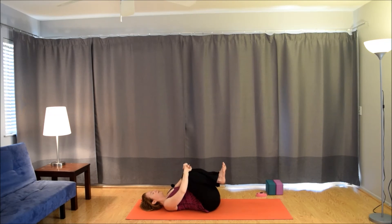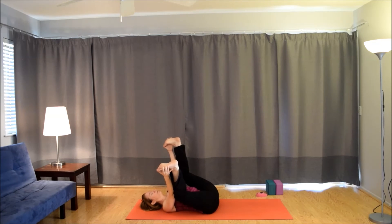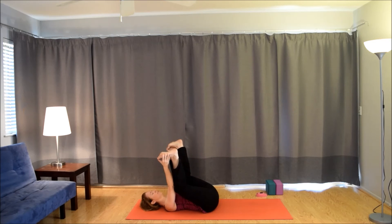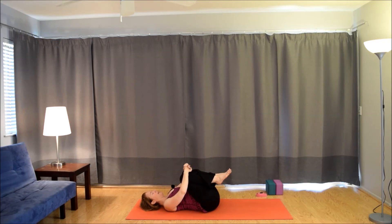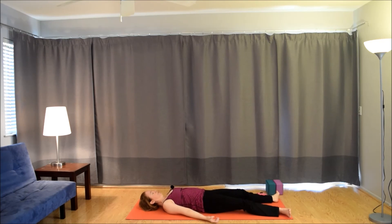If there's any other movement you'd like to take, maybe you could come into happy baby, grabbing the big toes or the outer edges of the feet. Or maybe you just like keeping the knees hugged in. Wherever you are, maybe you rock a little bit. Hug the knees back in when you're ready, giving yourself a final big squeeze. Extend the legs out straight — coming into Shavasana. Letting the whole body just relax. Letting the breath be natural.